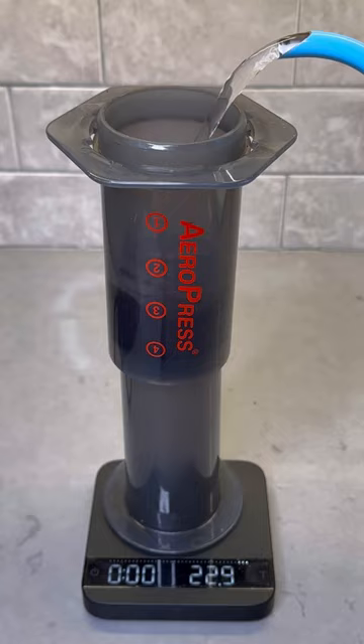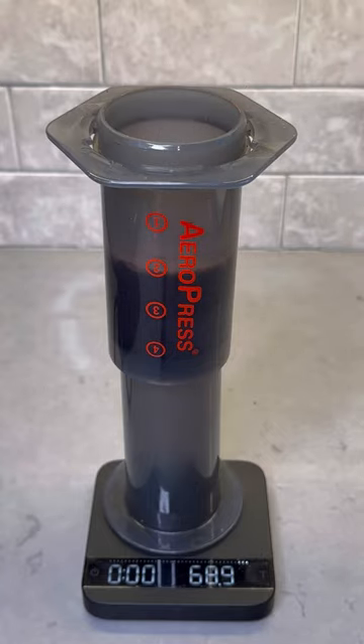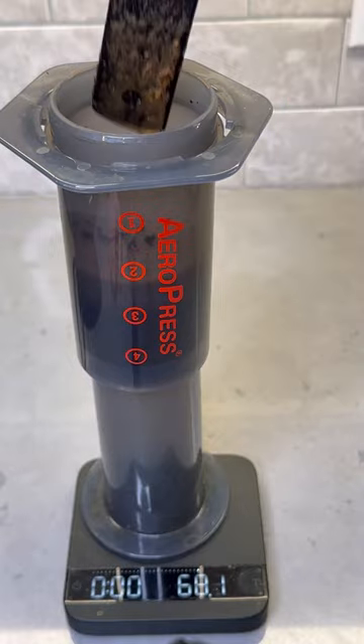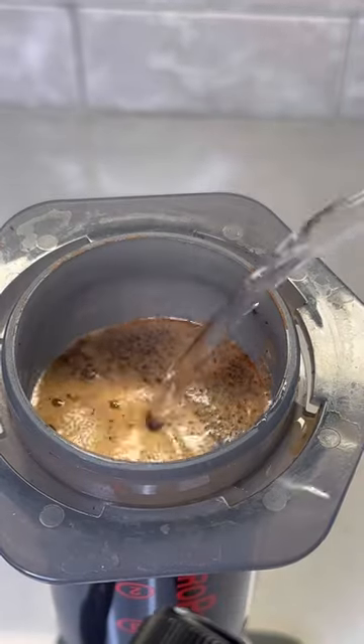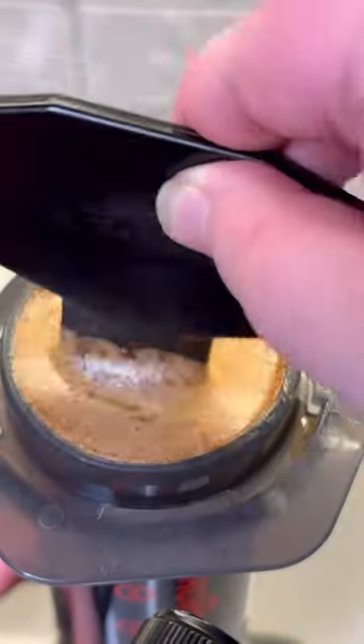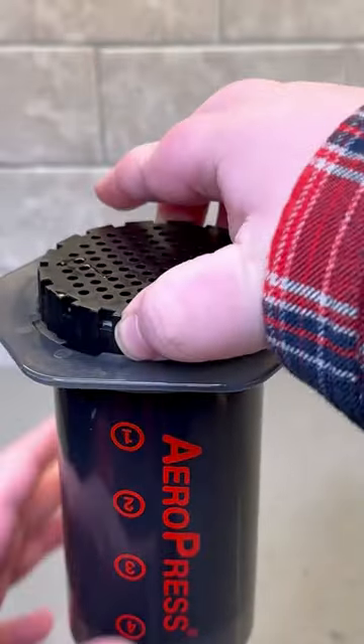Now it's time to start the brew. You're going to start by adding 60 grams of water to bloom your coffee. Give it a nice stir about 10 times and let it sit for 30 seconds. Following that, continue pouring the rest of the water to 224 grams, stir it an additional 10 times, and then immediately place the cap right on top.